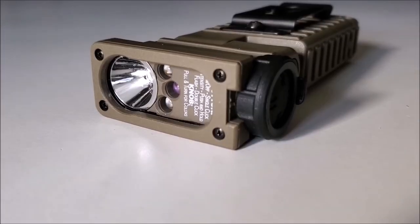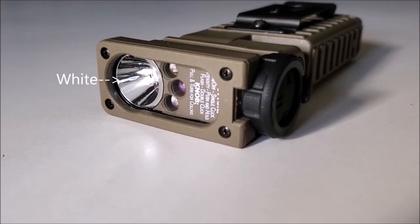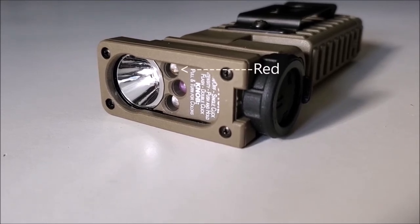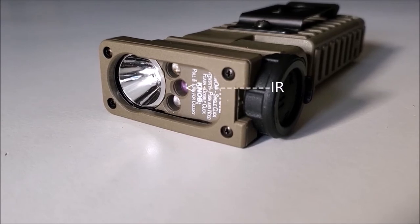The Streamlight Sidewinder has four different LEDs: a white one for general purpose use, a red one for preserving night adaptive vision, a blue one for blood tracking, and an infrared one for night vision optics.